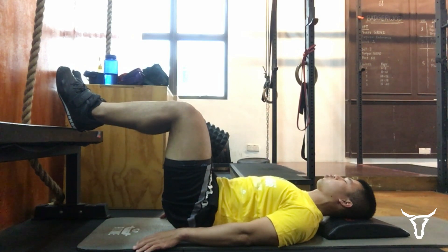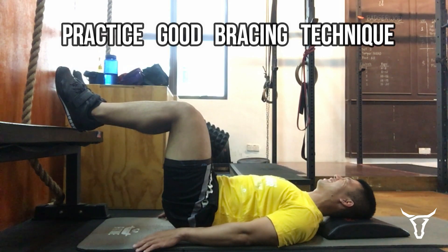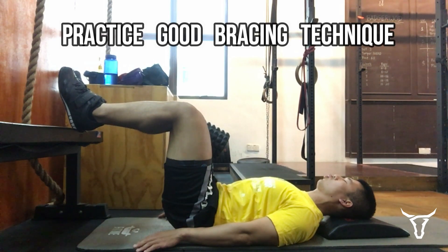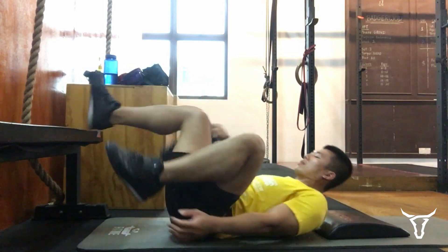The purpose of this exercise is to practice good bracing technique. Whenever you're bracing hard for any of your big lifts, breathe and brace as you would here. Please follow us on Instagram and our Facebook page, and be sure to subscribe to the Outlaws YouTube channel for more content like this. Thanks for watching.